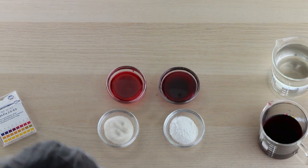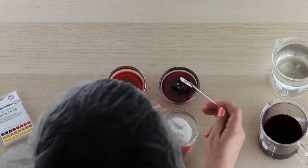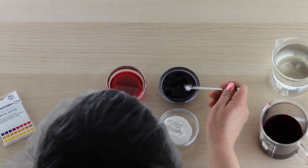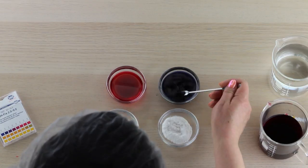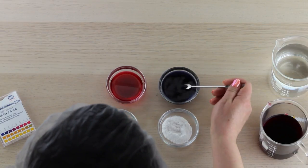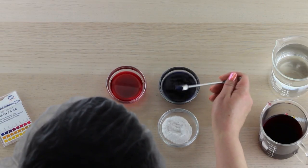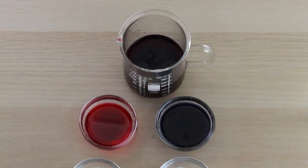If I dry off my beaker and add baking soda to the other ramekin and mix that in, you can see that it changes the color pretty dramatically. What I've done is increased the pH, making this a more alkaline solution. Hopefully you can see — that's a really brilliant blue now. So we've gone from a purple in our original beaker to a bright red by going more acidic, and a deep blue by going more alkaline.